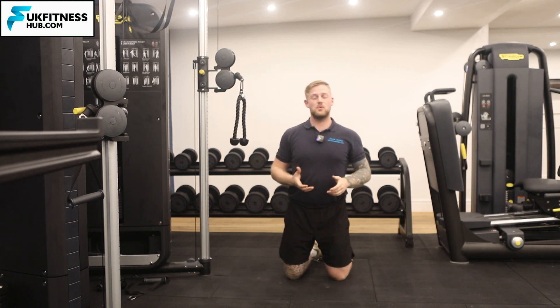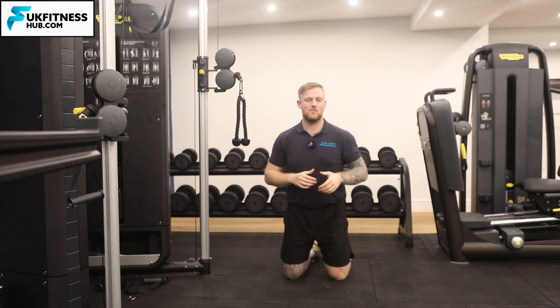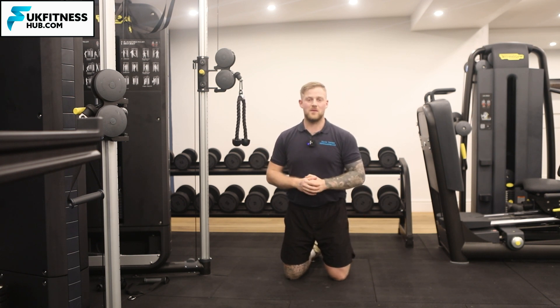That would be how you do a cable crunch, and you're going to repeat that for your desired amount of sets and repetitions. You can also do this exercise facing away as well for a different variation.